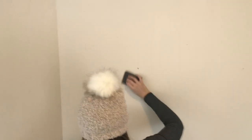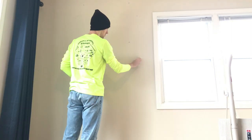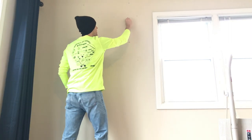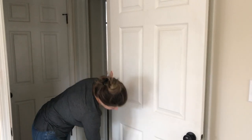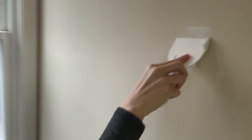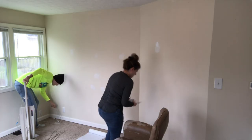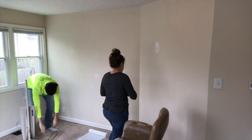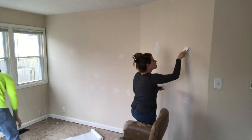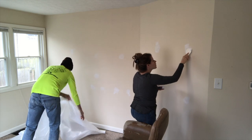This is me teaching Sean how to spackle. In this room I had all my music stuff, and all that stuff is gone into a secret location. I had a bunch of sound panels attached to the walls with nails, and when we took them down it created holes in the walls. So we had to fill the holes with this putty, smooth it out, let it dry, sand over the putty, and then wipe it down so there wasn't any dust on the wall before painting.